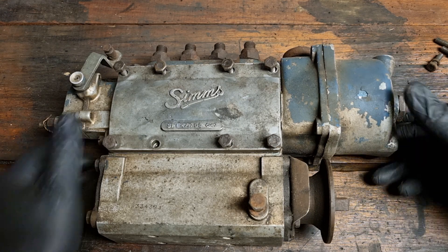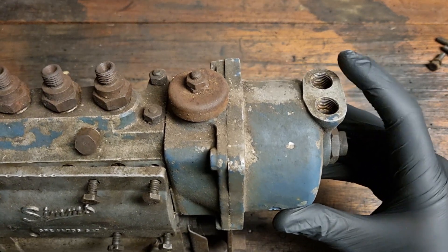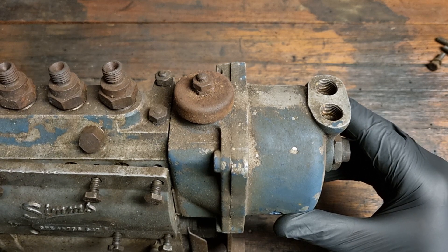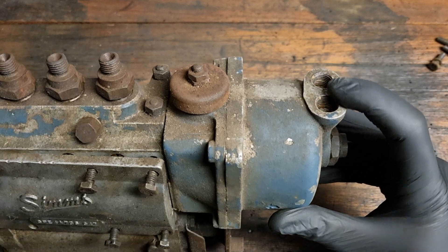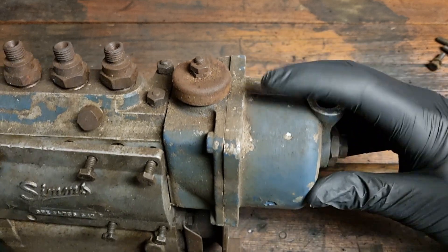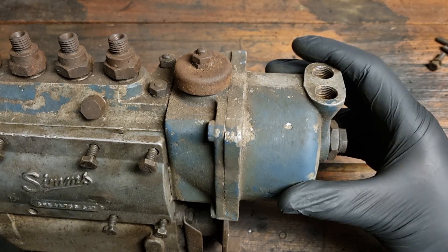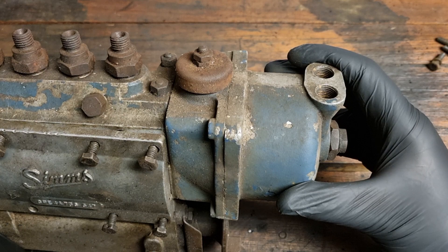First up, you have to remove the two governor pipes from the top here — disconnect those. You can do this while the pump is still attached to the tractor, no need to take it off at this stage. Undo the two pipes, then there's four bolts — two at the top, two at the bottom on this housing here. I've taken them off already to speed things up.